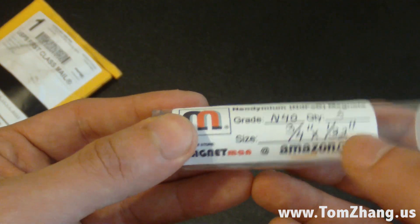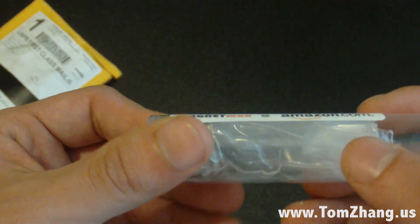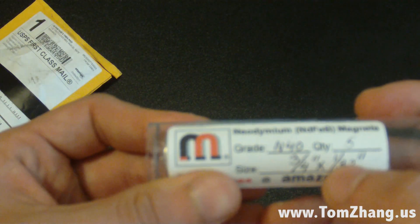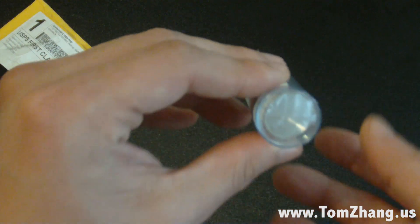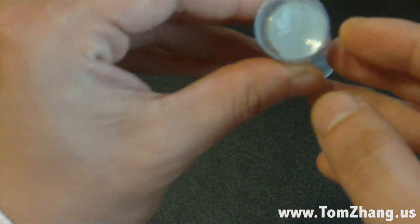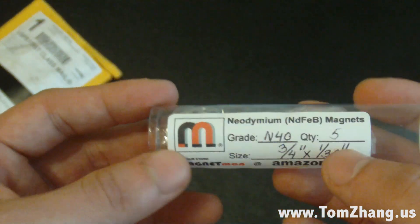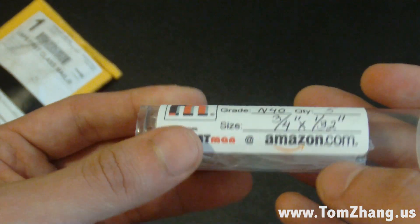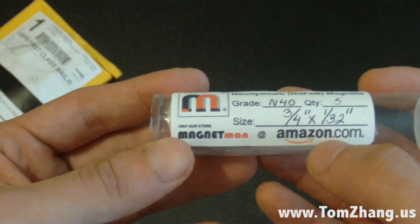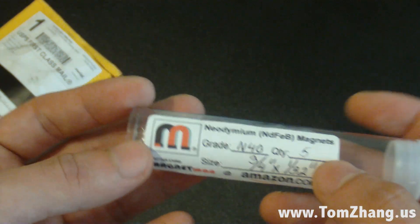These are the 3/4 by 1/30 tooth sizes and these are the coins — kind of like penny or nickel size magnets. I think I got these for four bucks, free shipping. Look for these on eBay, it's really cheap. I don't know why it says Amazon here though; I actually got it on eBay, so maybe they have a store on Amazon as well.